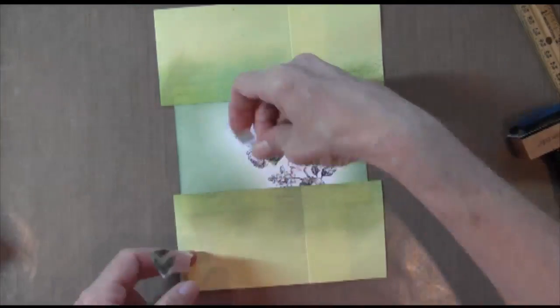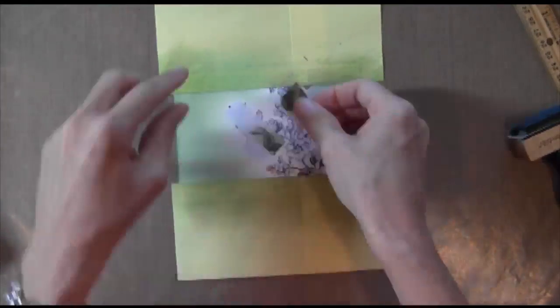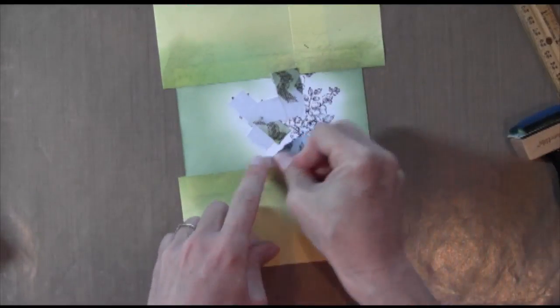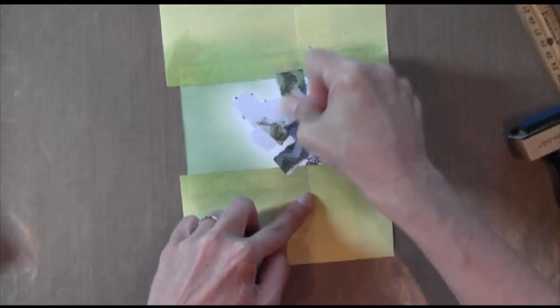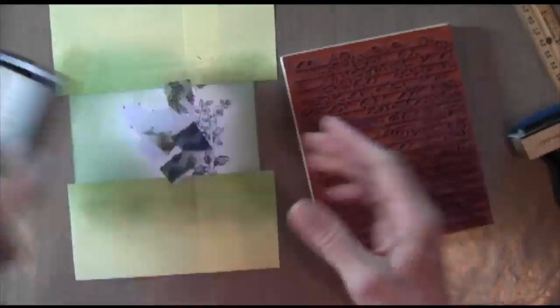The next thing I did was I took some masking tape. This is Eclipse masking tape — it's just some old tape that I used on some other projects — and I'm just cutting it up into pieces and I'm covering up my flowers so I don't get any of the next stamp that I'm going to use on them.